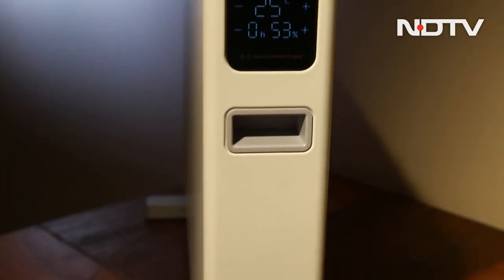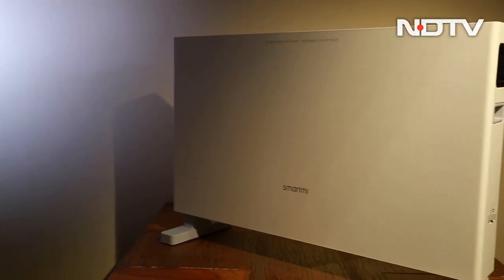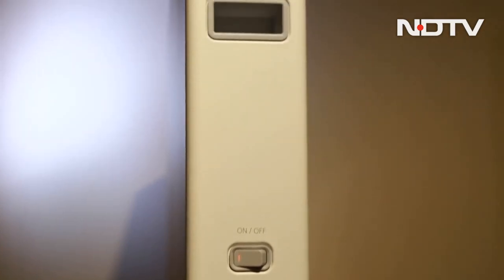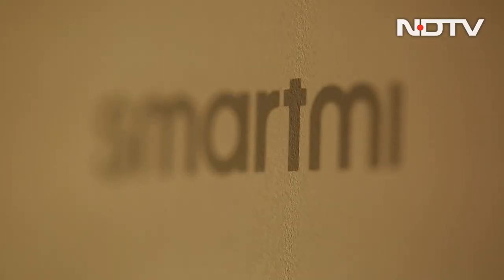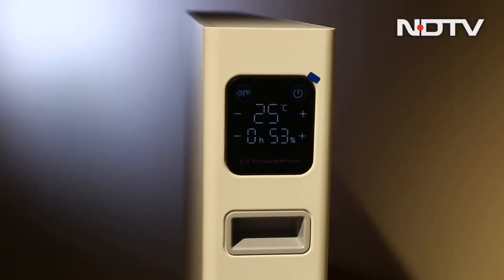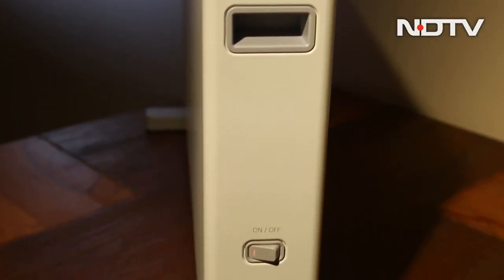Electric heaters have long been the go-to device for every cold winter night. And even when you have depended on them for so long, there was always a need for a big system-wide upgrade. The SmartMe Smart Convector Heater 1S feels, looks, works and operates like one. How does it do that? Is the upgrade worthy of its price? Let us find out in the next few minutes.